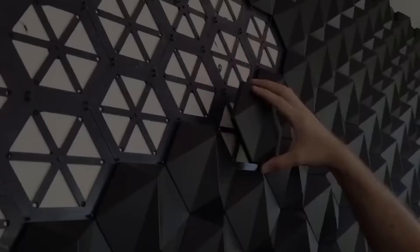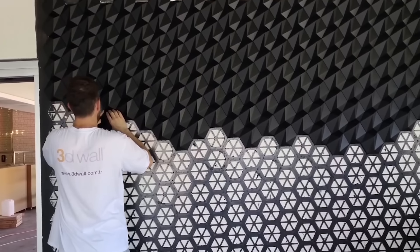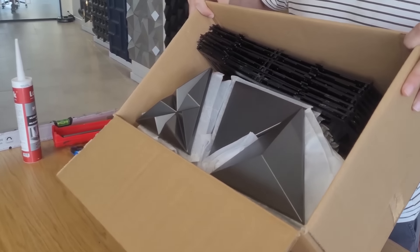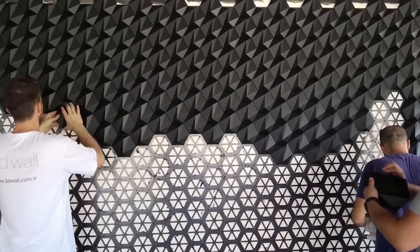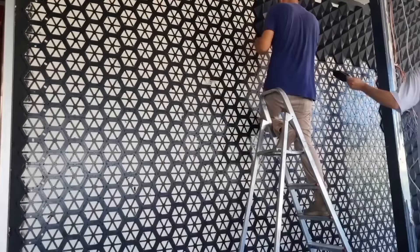These panels, made from lightweight and sturdy polymer, mimic the appearance of metal with precision, offering a modern aesthetic for interior spaces. Each panel box covers 1 square meter and costs $80, simplifying the calculation for your needs. This patented modular mounting system, unique to 3D Wall, allows for easy installation.